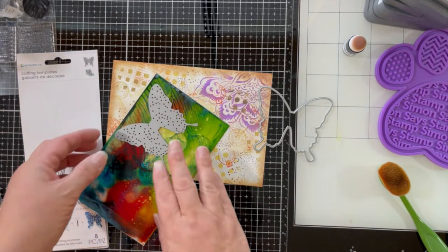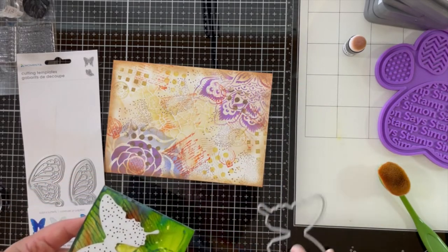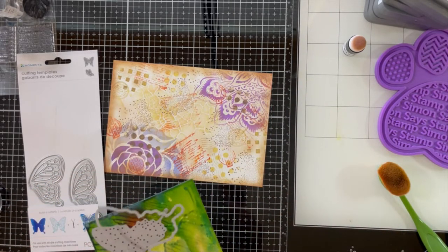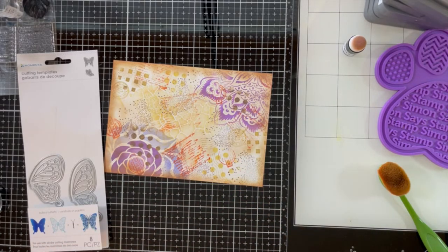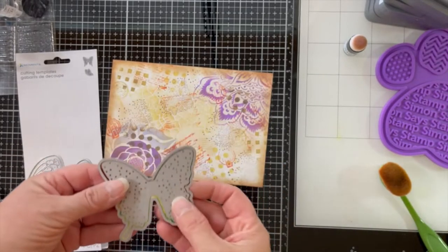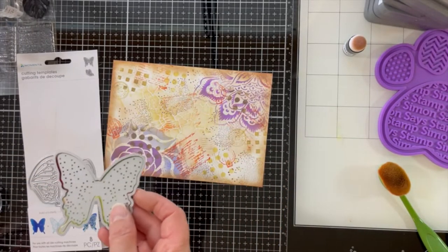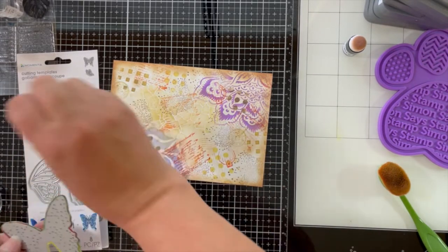I've decided to put my most intricate part of the butterfly over some of the greens and reds — it's gorgeous. I'm going to run it through my Platinum Six die cutting machine and then use my pokey tool to get out some of those intricate parts of the butterfly wing. Wait till you see the finished product — it is amazing.